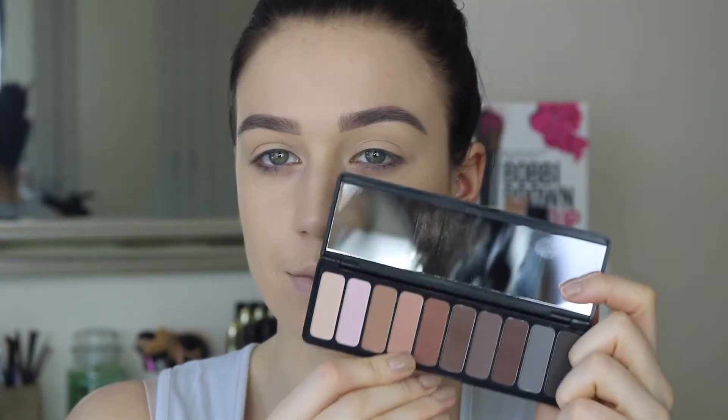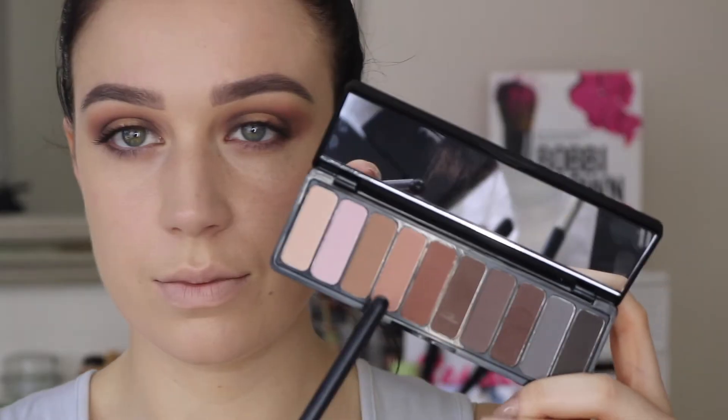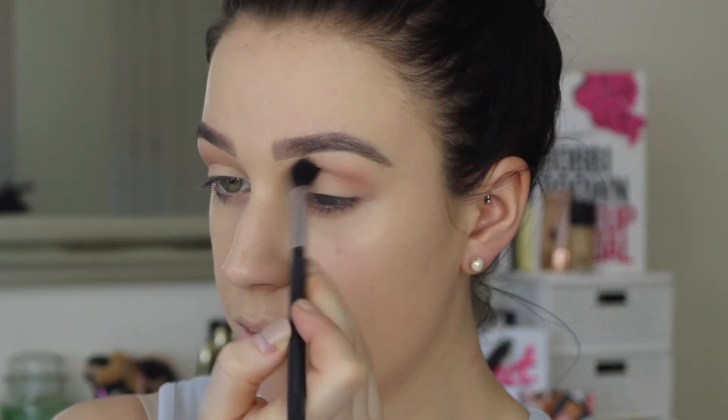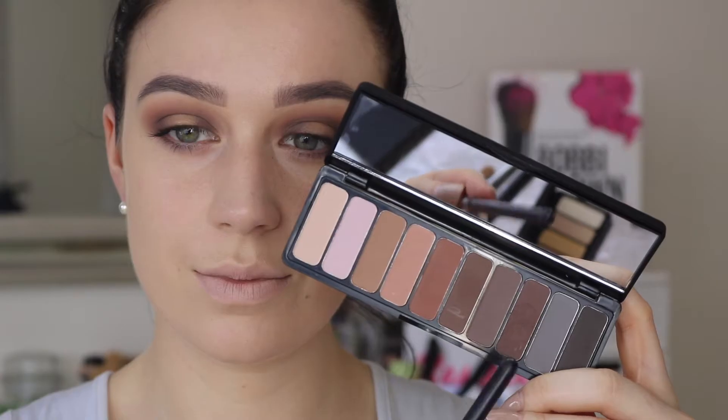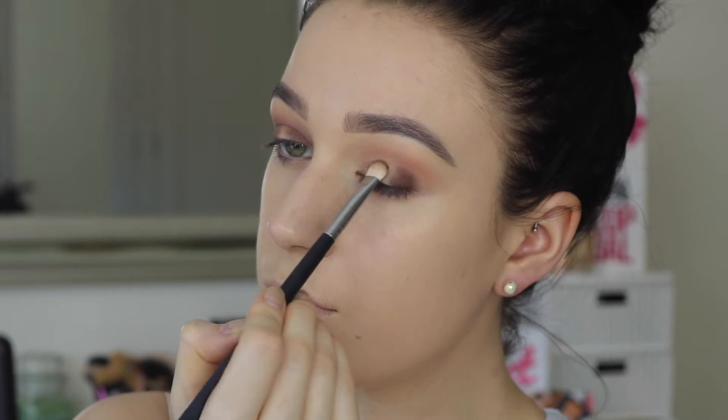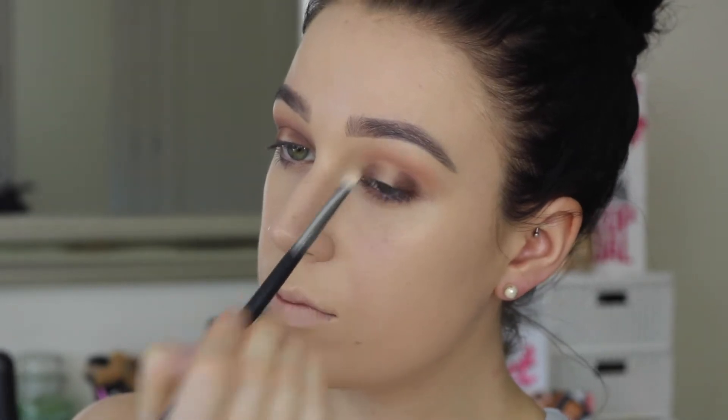Now that the brows are done we can get on with the eyes. I'm using two palettes from e.l.f. today — I'm starting off with the Mad for Matte palette, using this light pink shade as my transition colour, and then going in with the darker brown-purpley shade and popping that in the inner and outer corner because I wanted to create a halo eye.